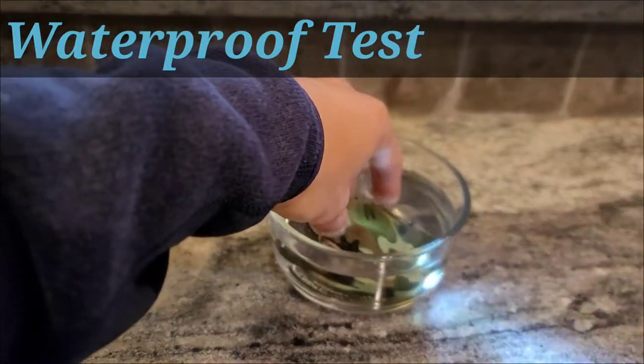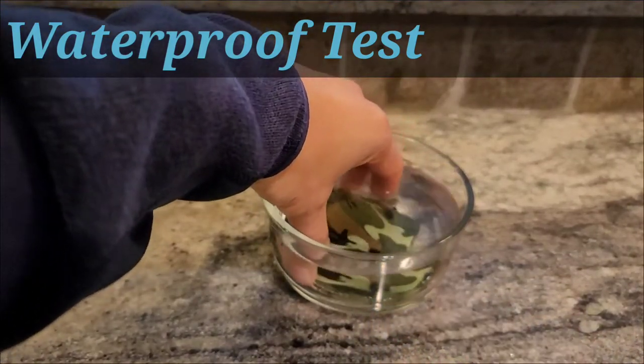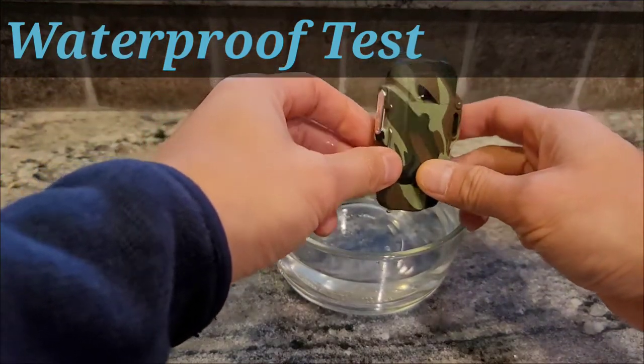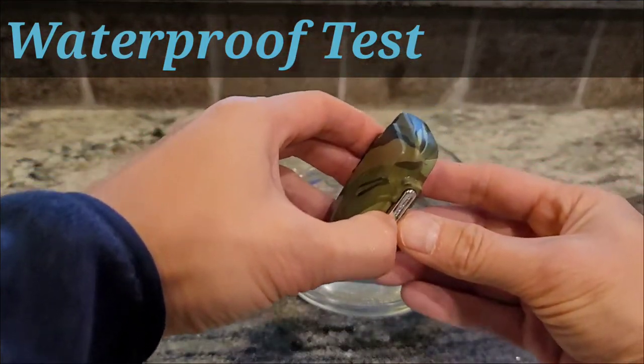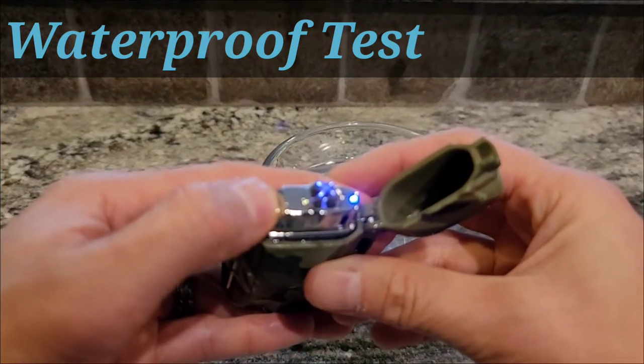The light still works underwater — it's kind of cool. And then we will test the actual lighter part. Open it up and test the flame. There you go.